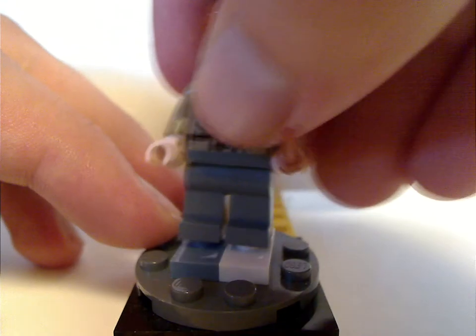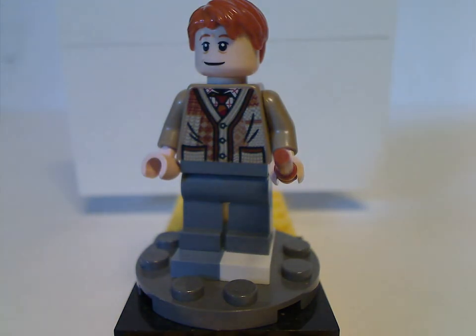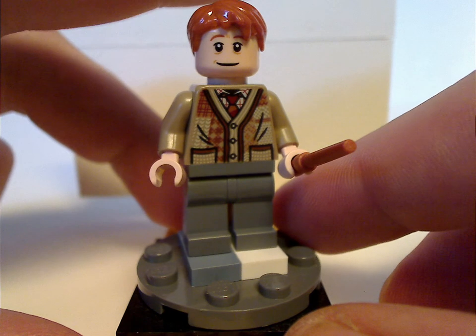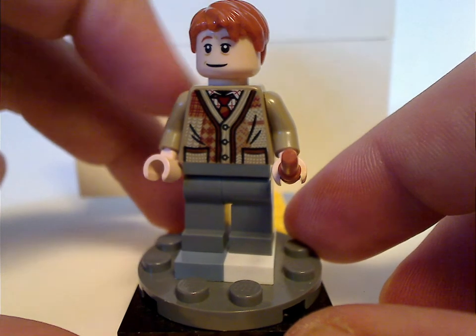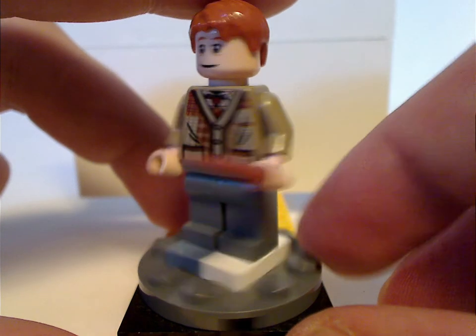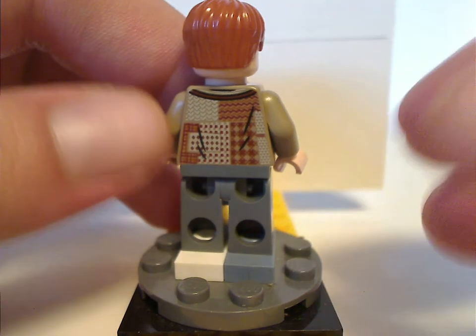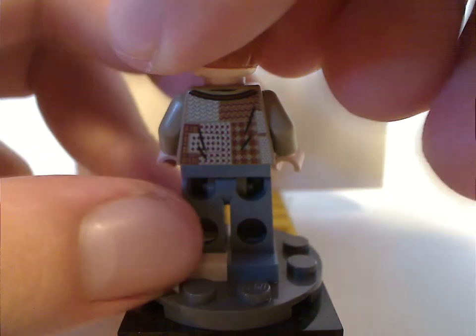Next is Arthur Weasley, also a good update. The torso print is done really nicely, and the face print is quite good. The back torso print is also good, and he has a double-sided face of course.